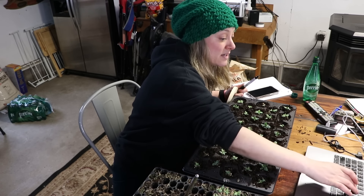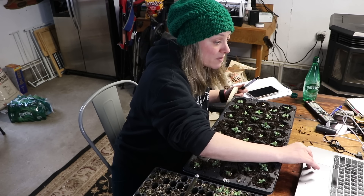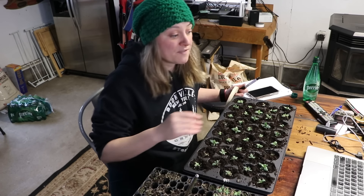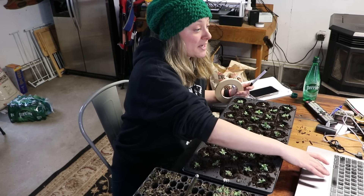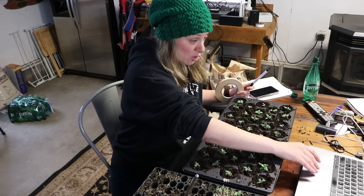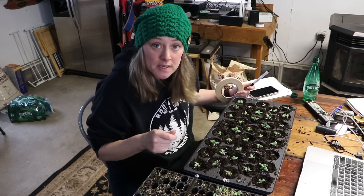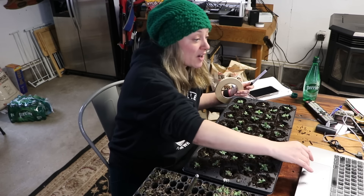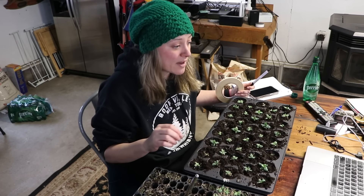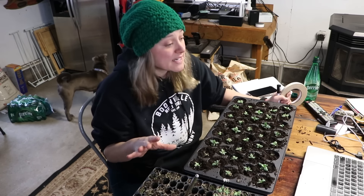Do I place lisianthus on a heat mat to germinate? Yes. The germination temperature is usually on the back of your seed packet, or check Johnny's website — they have everything. Looking it up right now: Johnny's lists 10 to 15 days at 70 to 75 degrees Fahrenheit for lisianthus germination.